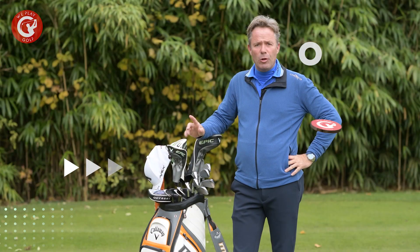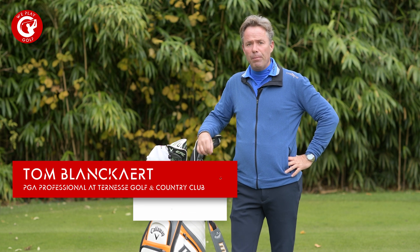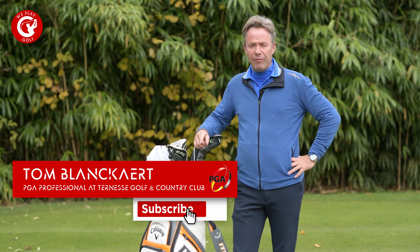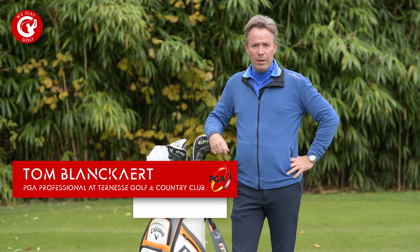Welcome back to WePlayGolf, the golf channel where you easily learn how to play golf. If you're new to this channel, please consider subscribing, and if you have any questions or suggestions, put them in our comment box below. Today I'm going to give you an idea of what you need when you start to play golf, when you have to go out and play your first round of golf.